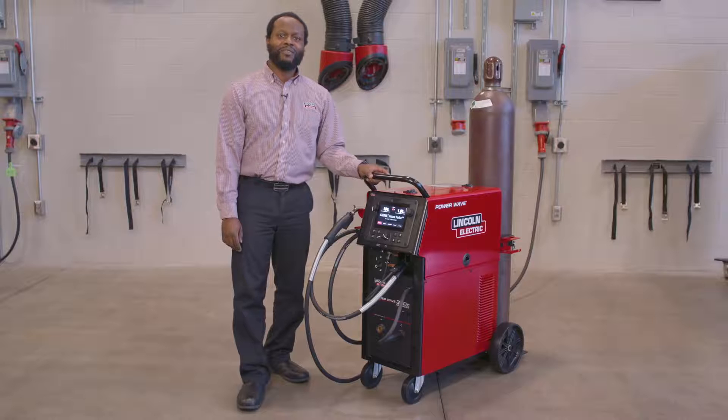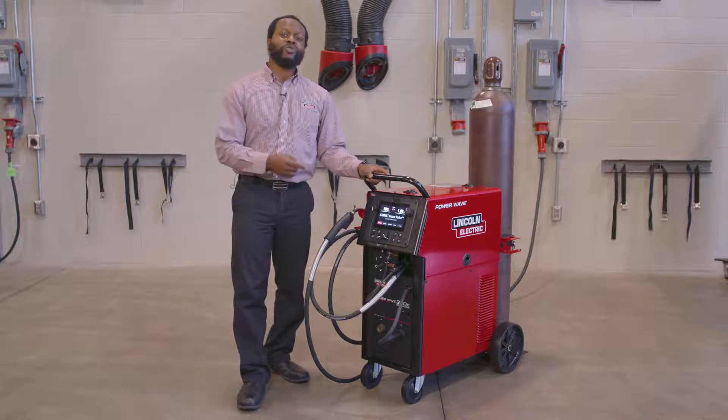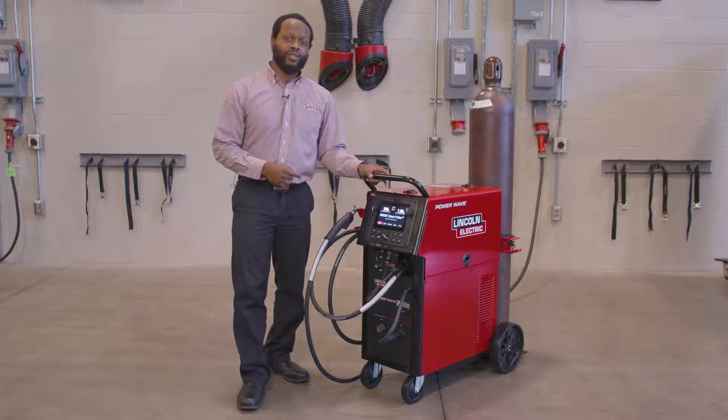Hi, my name is Sheldon Ray, and I'm Product Manager of Advanced Technology here at Lincoln Electric. Today I'm going to talk about the user interface on our all-new 300C welding system.